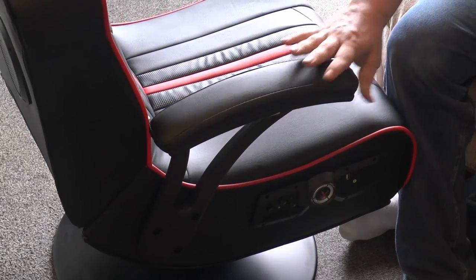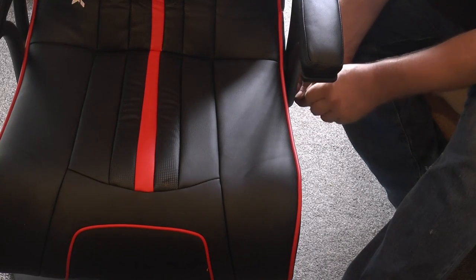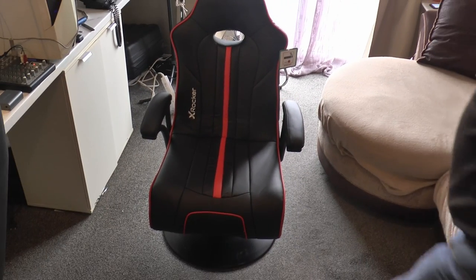Then all that's left to do is to place the armrests in position using three of the longer bolts and a washer. Place them in finger tight, then use the Allen wrench to secure them, remembering not to over-tighten. Repeat on the other side, and once that's done, the chair is complete.